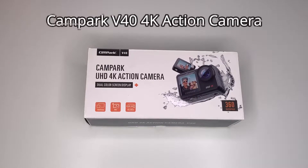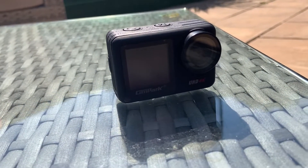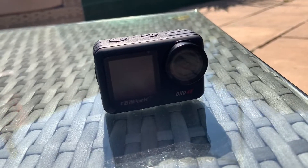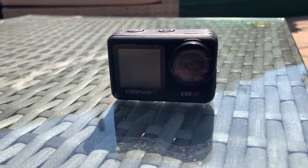Welcome. Today we're looking at the Campark V40 4K action camera. This was very kindly sent to me for an honest review. They did not ask us to say anything in particular, neither were we paid for this review.